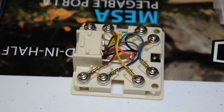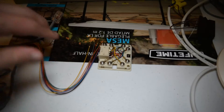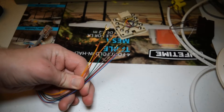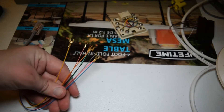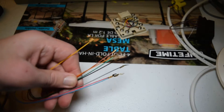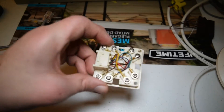On the RJ-31X biscuit itself there are eight different terminals, all with different colors. On the end of the RJ-45 cable there are the same colors as on the biscuit itself, and there are also eight different leads. But since we're only going to be using two single telephone wire pairs — a pair is just two wires — we're just going to need four of these leads and four of the terminals on the biscuit.